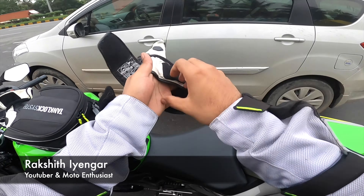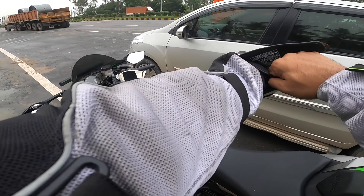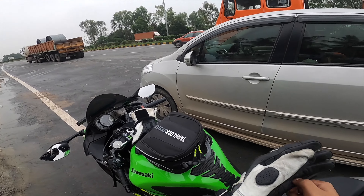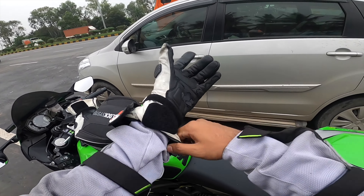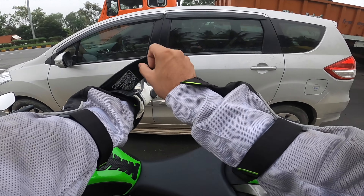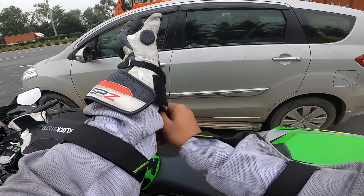Hey guys, welcome back to another vlog, this is Akshat here. How are you doing? The audio got messed up. I recorded from Bangalore to Hassan — actually almost touching Hassan. Hassan might be about 30 kilometers from here. Just behind that we have a toll, so I stopped here and the audio just got messed up.